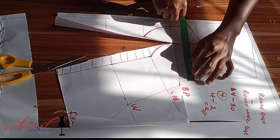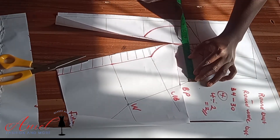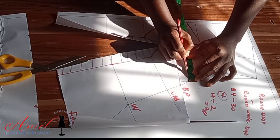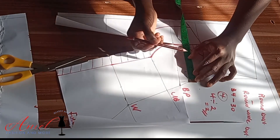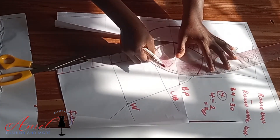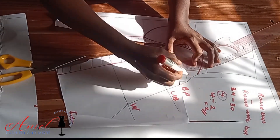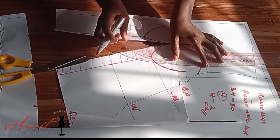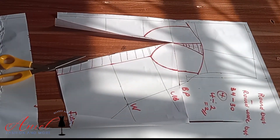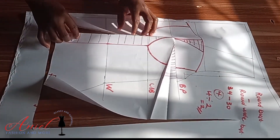From the side where we measured bust divided by four, I'll come in by 1.5 inches. This is a very standard measurement whether you are chubby or slim — you always come in by 1.5 inches from that point. Using my curve ruler, I'll arrange it well. Make sure the cup cover part shows very well, because it makes the breast sit well on the corset — don't let that cover look flat.